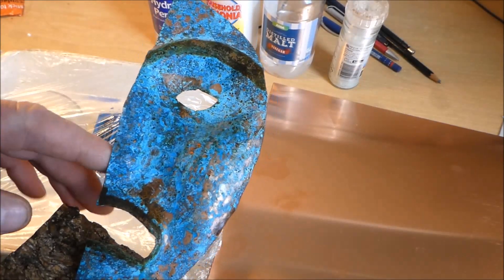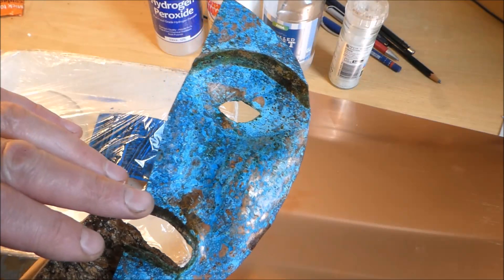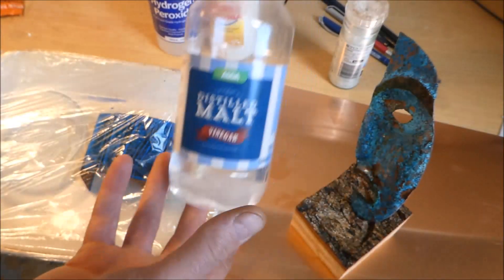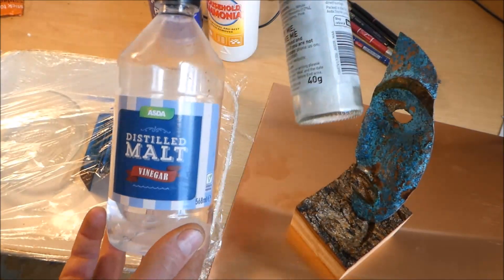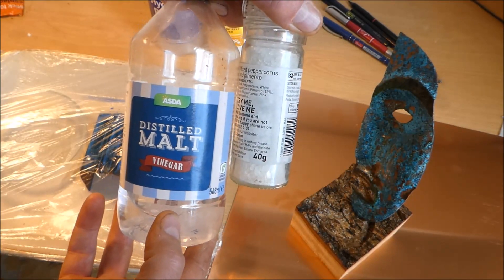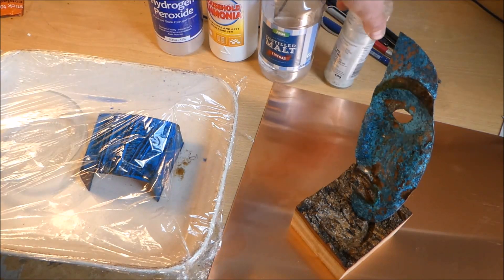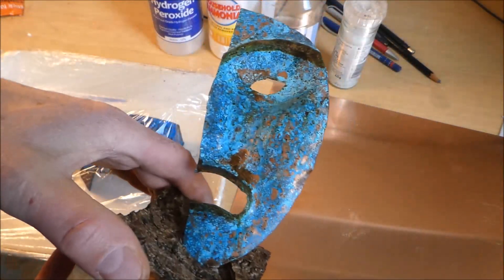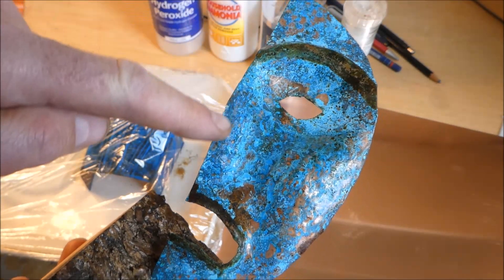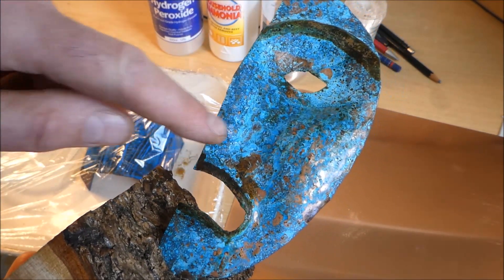It was half a face, and what I did was I hammered it out. Then I got some vinegar — standard vinegar and salt — put about an inch of vinegar in a glass, put in about half a teaspoon of salt, and mixed it up.